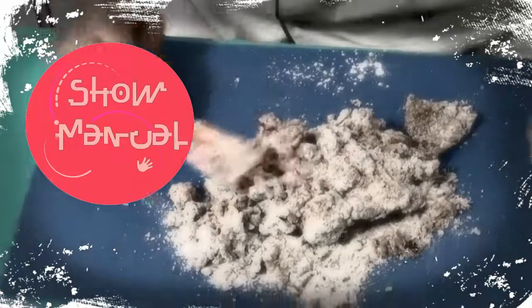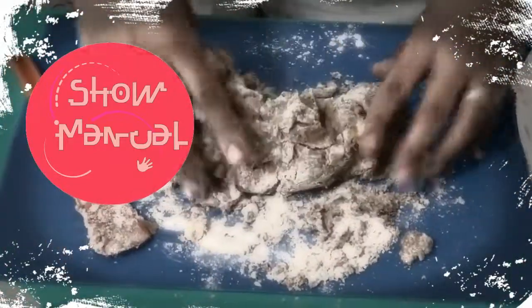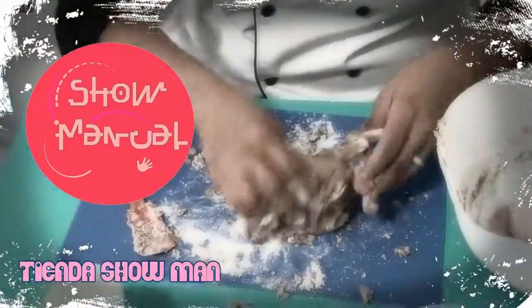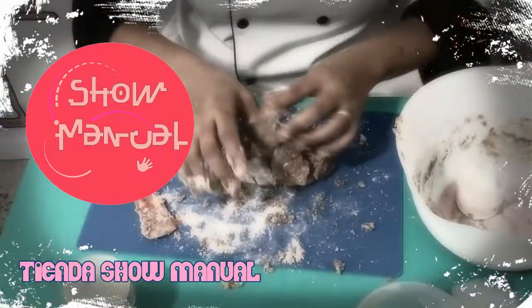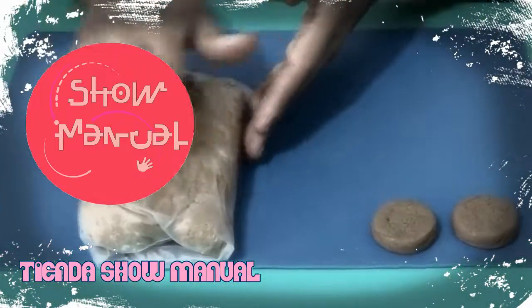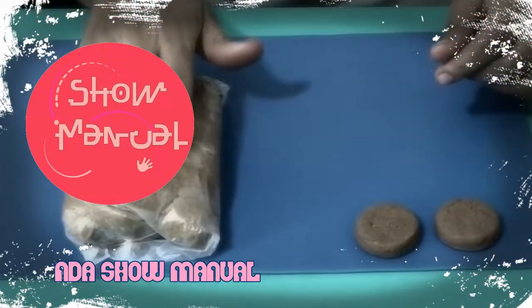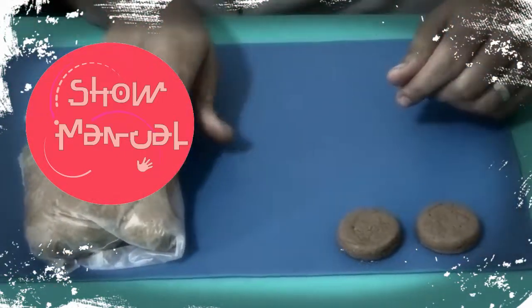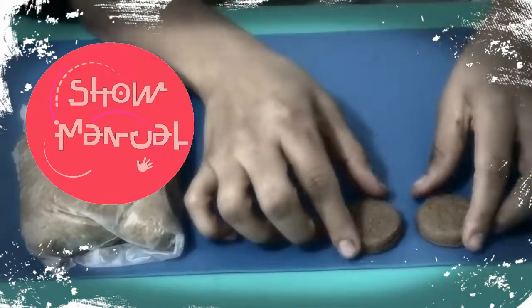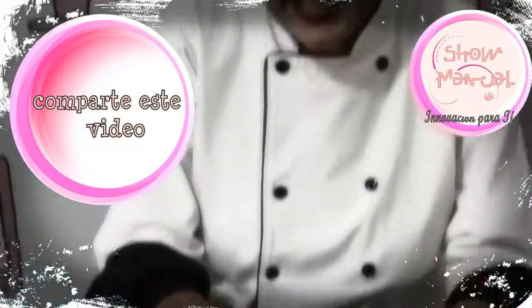Now we are going to work it with our hands, sin trabajar mucho la mezcla, la vamos a ir integrando. Tiene que estar seco. Después de haber amasado lo agregamos en bolsita, refrigeramos una hora, ya después extendemos nuestra masa, horneamos a 180 grados y así es como quedan nuestros alfajorcitos. Espero les haya gustado y nos vemos próximamente.